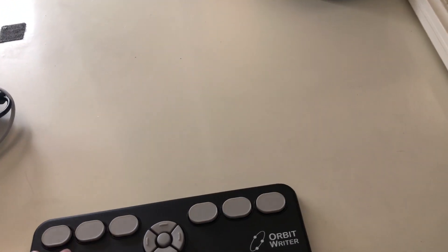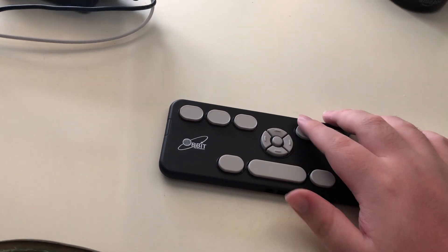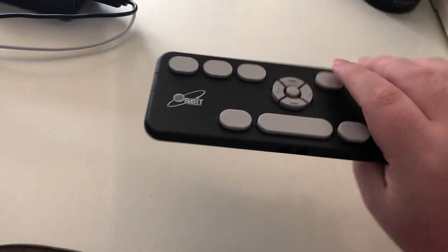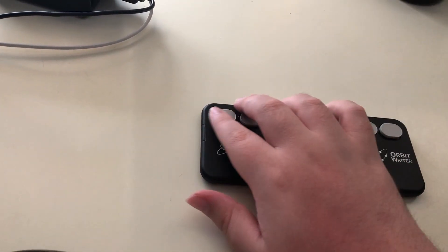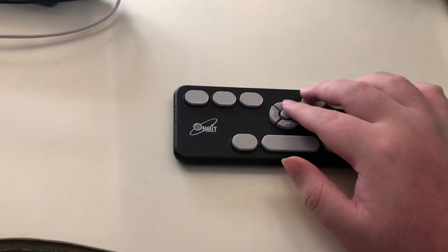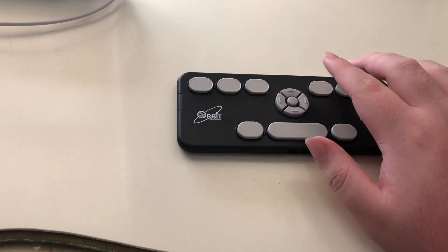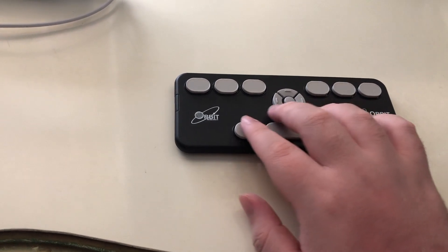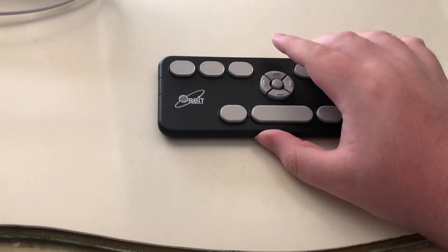We just got the keyboard out. Oh my goodness, this thing is cute! People have described it as kind of being like the Orbit Reader except with no braille display — just the top half — and that's really what this actually feels like. You have your six braille keys: dot three, dot two, dot one. And then kind of in the middle, slightly lower, is an arrow pad with up, a select key, down, left, and right. Then dot four, dot five, dot six.